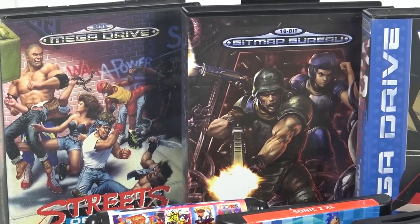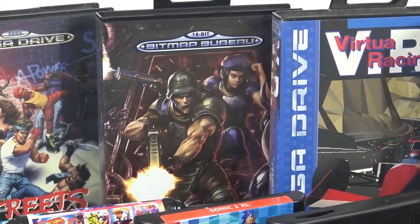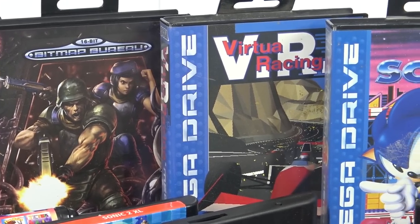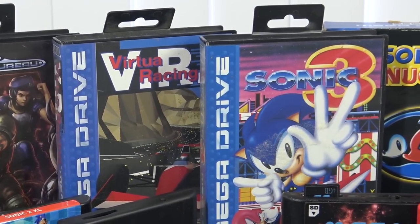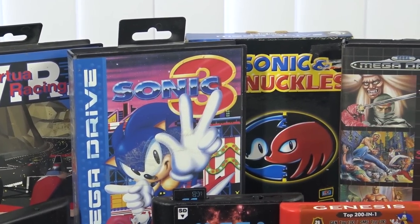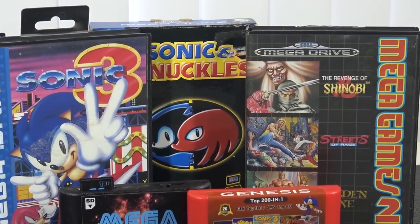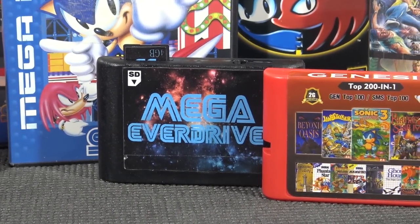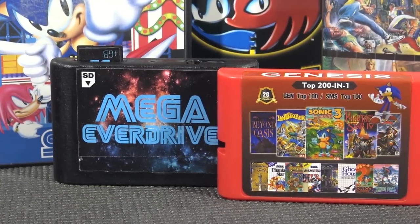The test will include Street Fighter 2 because I love that soundtrack and it's a great test for sound capabilities. Then Bitmap Bureau's Xeno Crisis, a homebrew-ish new game. Then Virtual Racing with its special chip - not all clone systems support it. We also have Sonic 3 and Knuckles on the combination cart, which is also not supported by every clone. Plus an original multi-game card, and the Mega Everdrive original Krikzz edition.